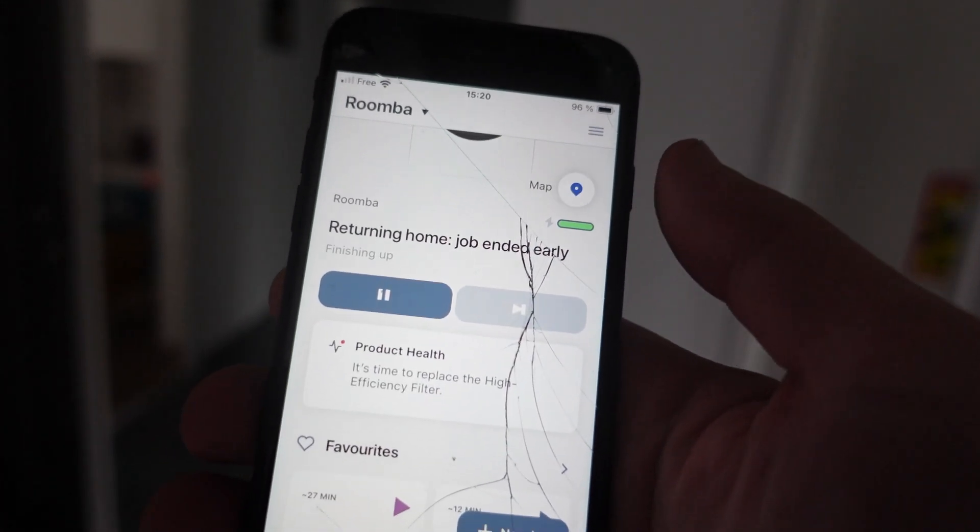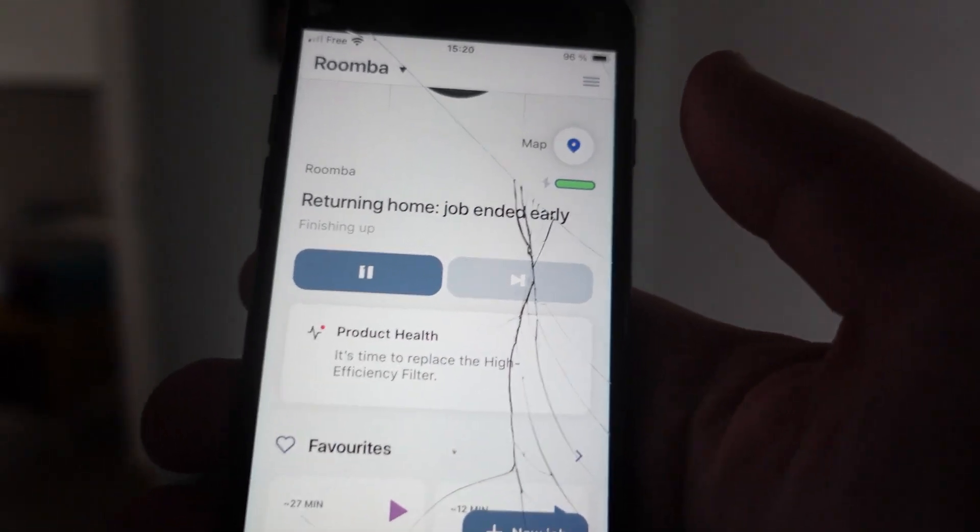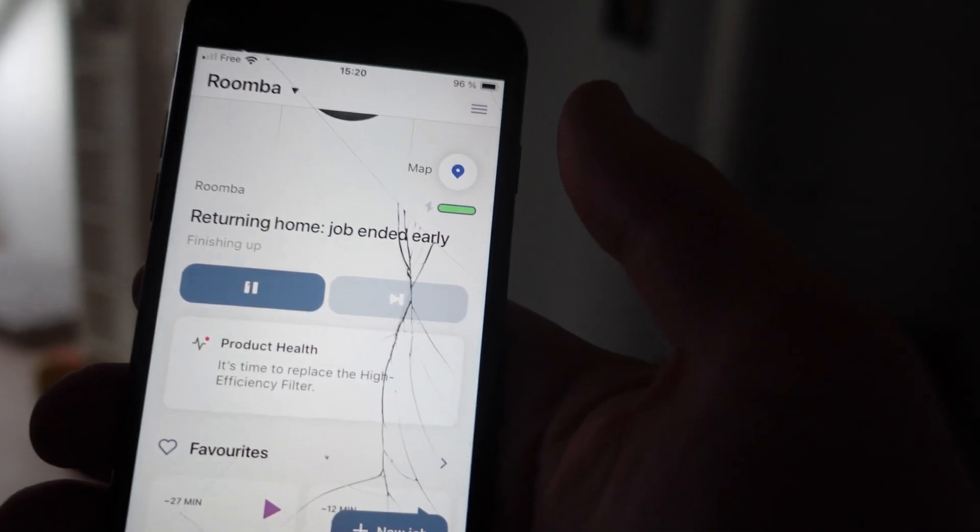So there it is — that's how you can cancel a job from within the Roomba app.